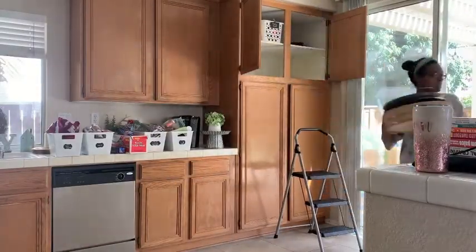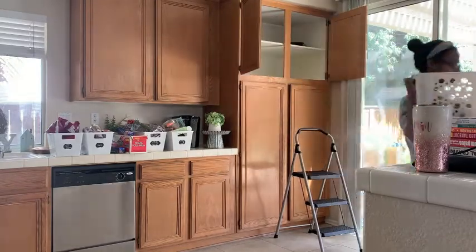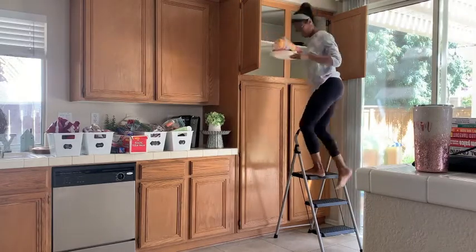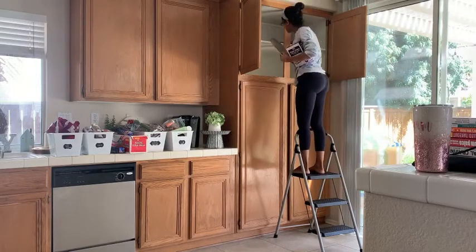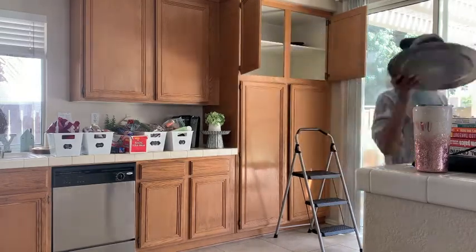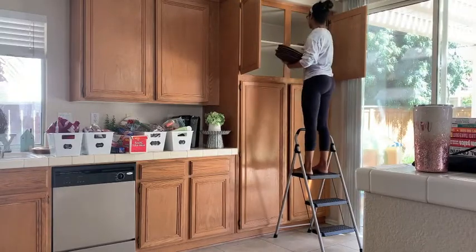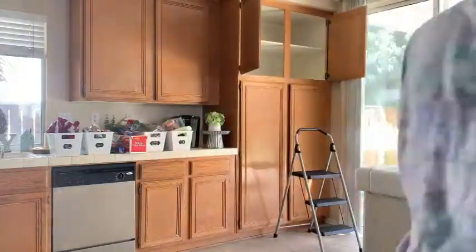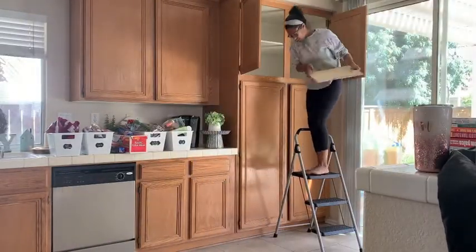Sometimes the KonMari method of taking everything out can be kind of overwhelming. But since most things were in tubs, even though I took everything out of the shelf, I went through the tubs individually and organized them that way. So that made it not so overwhelming for me. But let me know what you guys think of the KonMari method of decluttering — oftentimes I use it but I modify it so I don't feel so overwhelmed.